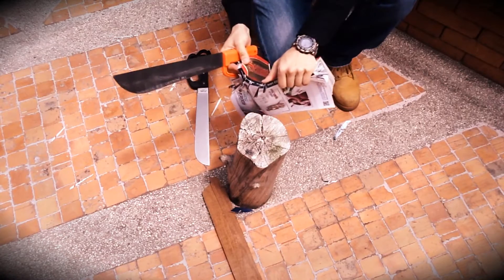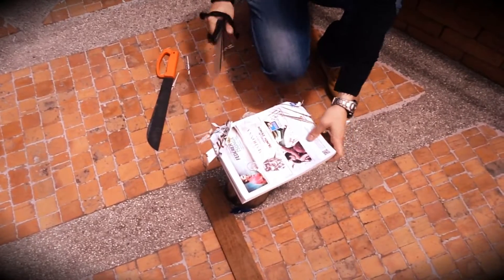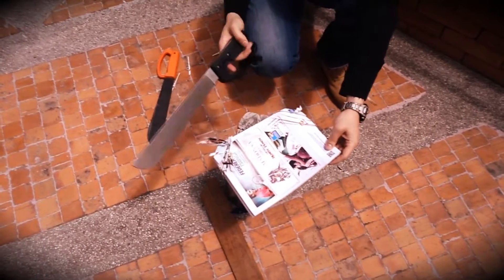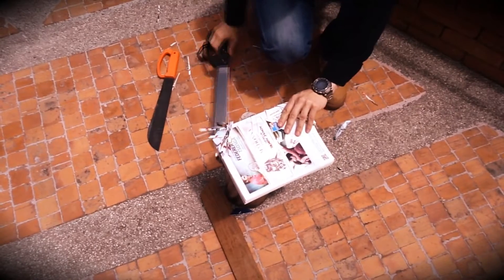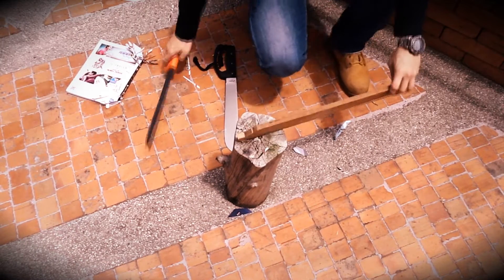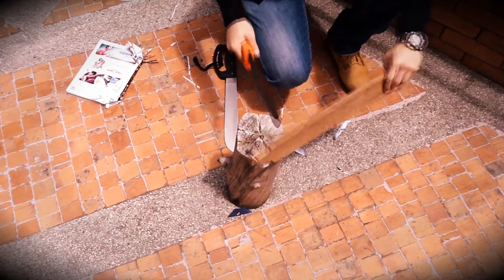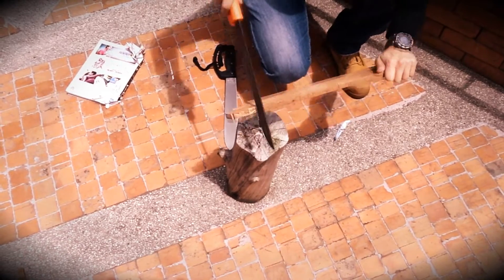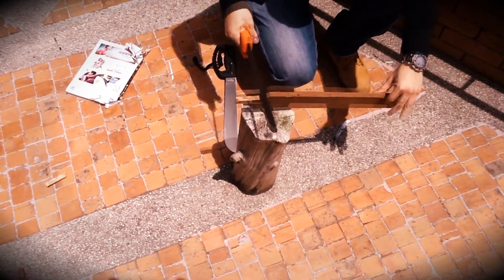I tried it again with the Mariko and again I couldn't get more than 30-40%. With the board you can see how deep the Ontario one bites — it actually gets stuck from time to time in the board. And I believe it went through in 8 cuts.